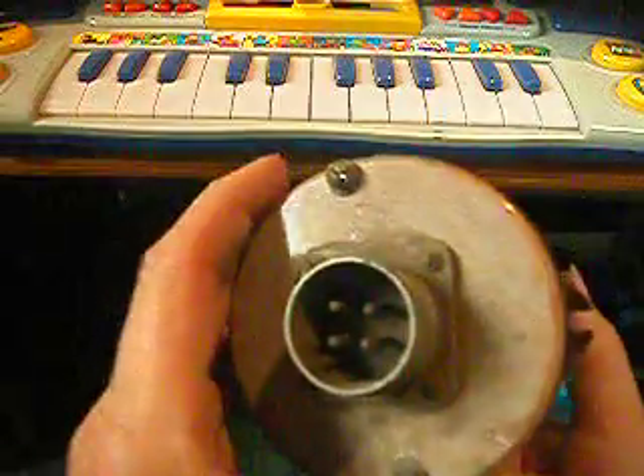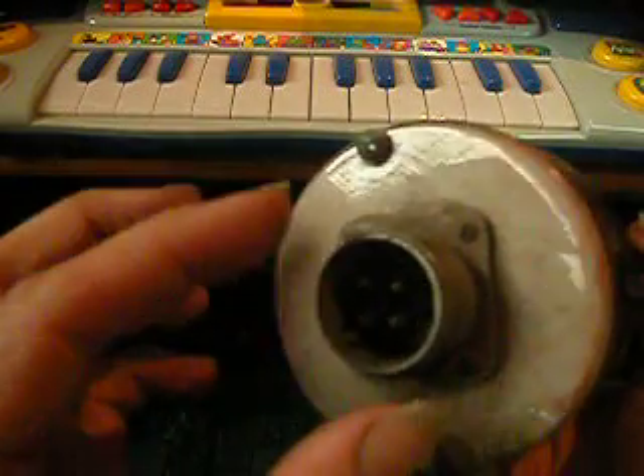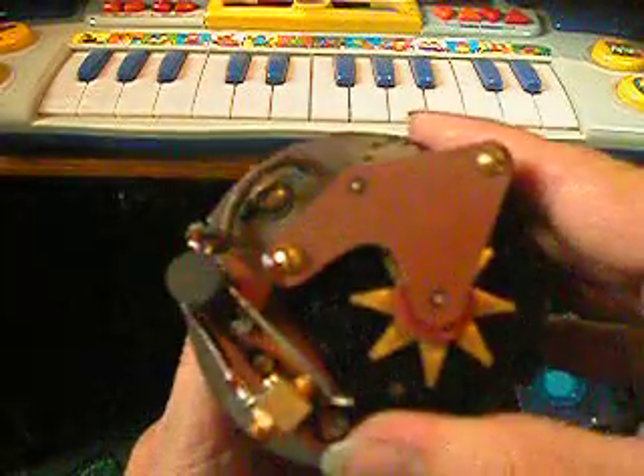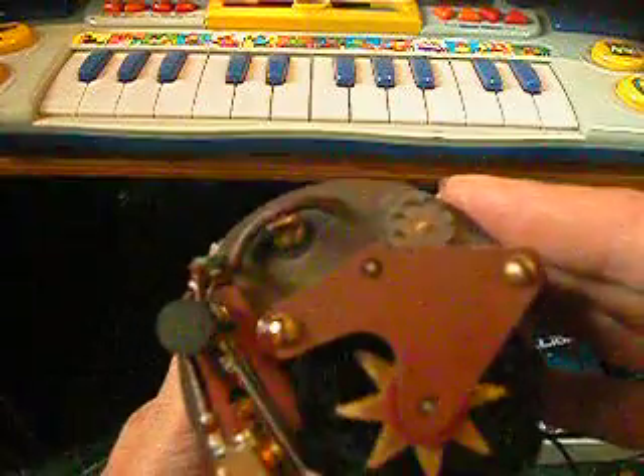I don't know what it is. It's got four connectors at the bottom, which do produce about a couple of DC volts, and it's got a gyro thing on the inside. And on the top, it's got some gears, and when I spin it, it's got its own inertia, so when I let go, it keeps going. And on the inside, it's got some kind of flywheel and counterweight mechanism.